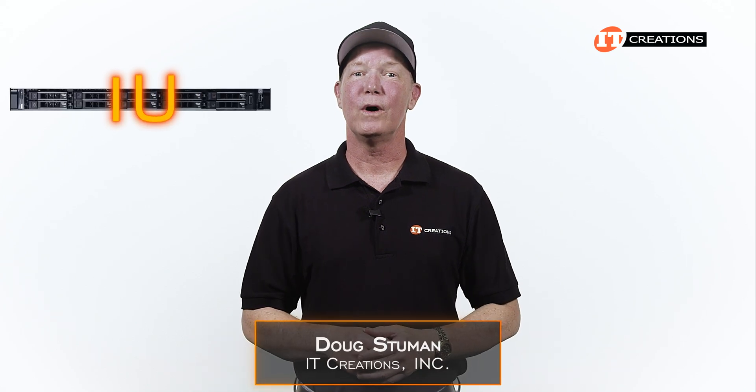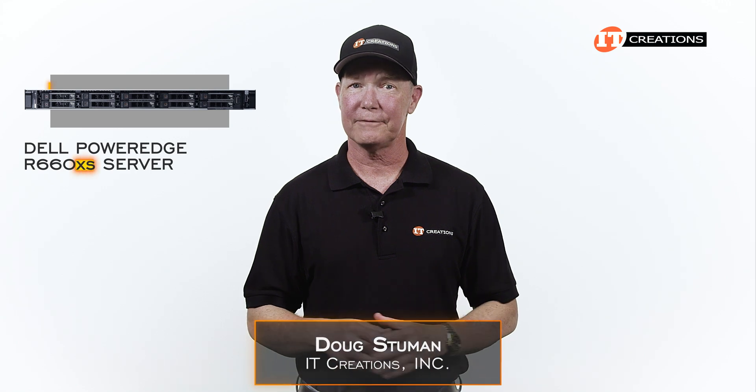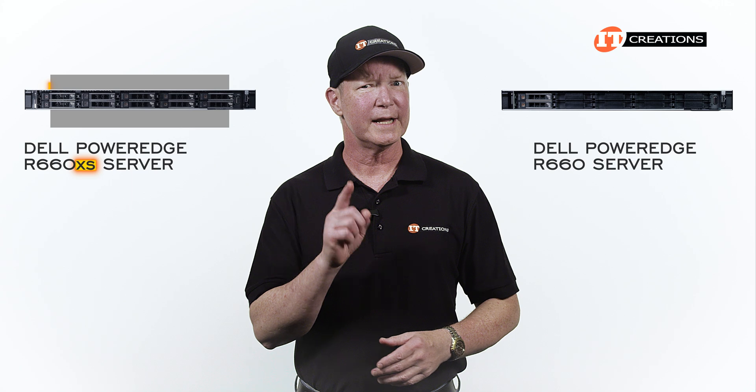Hi there, Doug Stummel with IT Creations with the 1U Dell PowerEdge R660XS server. That little XS suffix does say something about this server when compared to the R660. We're going to get to the bottom of that.